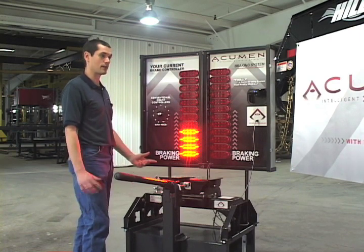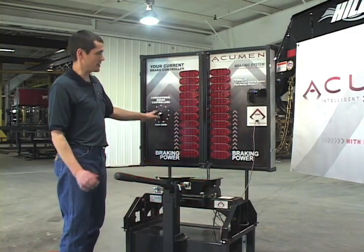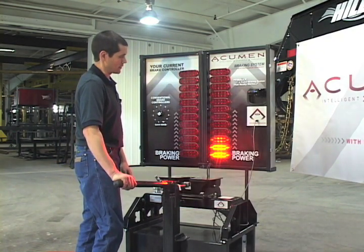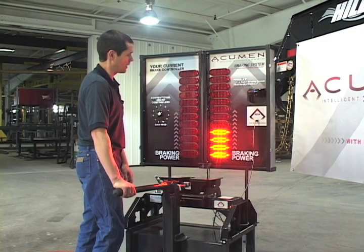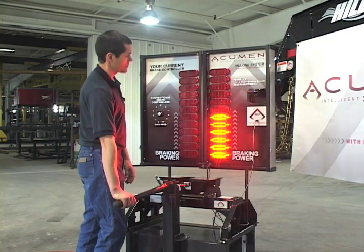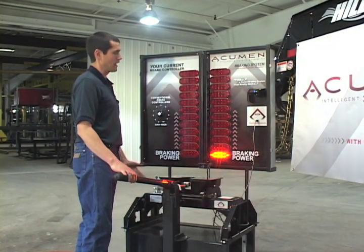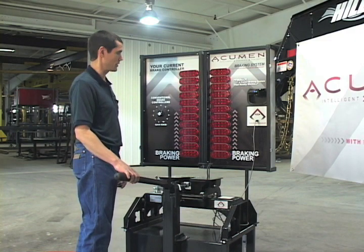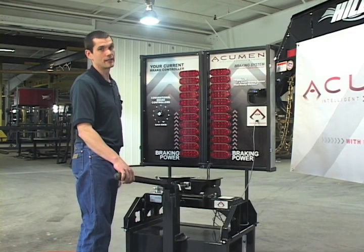So here you are constantly adjusting your brake controller between city driving and highway driving. With the Acumen system, the Acumen responds to the trailer's force — at slower speeds the response is lower power, and at higher speeds the response is a more appropriate power level for interstate driving. And in an emergency situation when you need maximum braking power, the Acumen will give it to you, without you ever having to adjust any knobs or even think about what your trailer brake controller is doing.